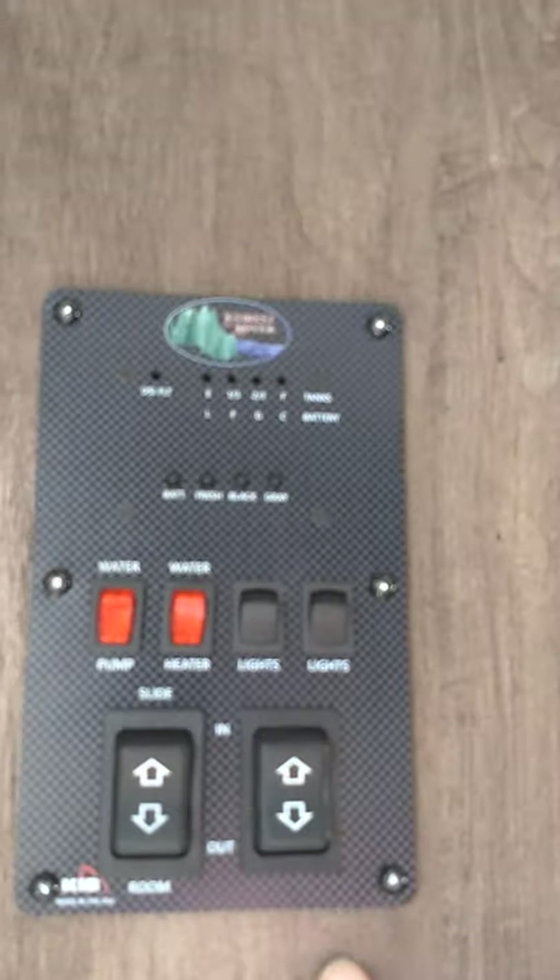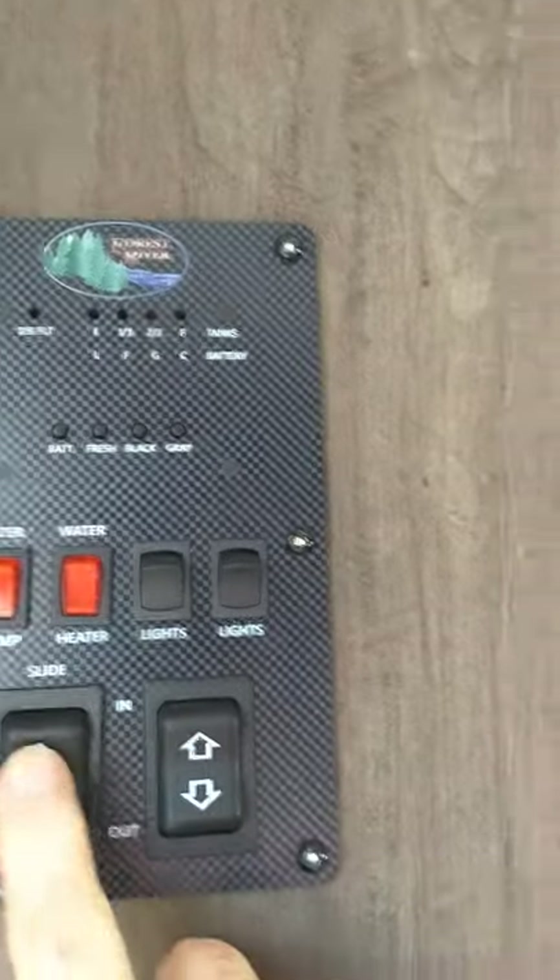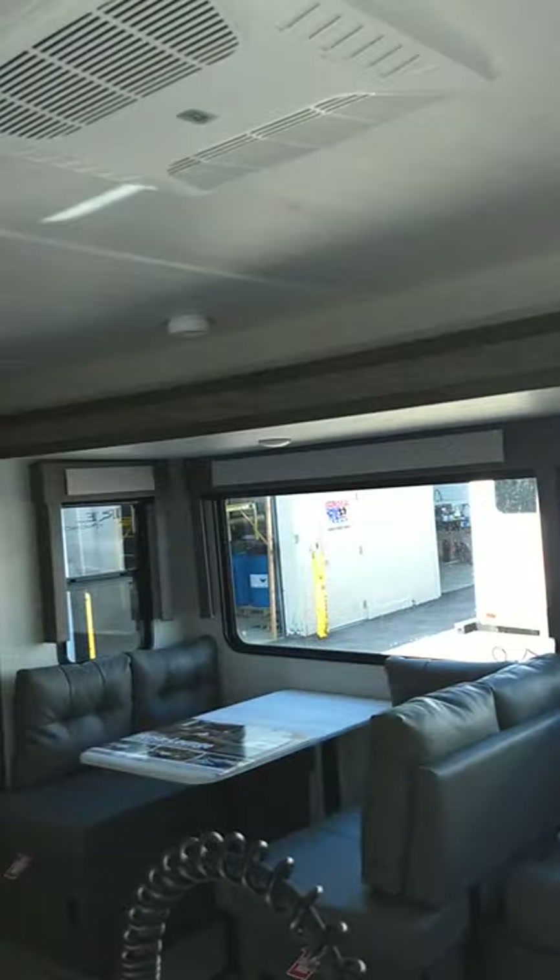I've got the slide outs out. To operate this slide room, the control is right here like so.